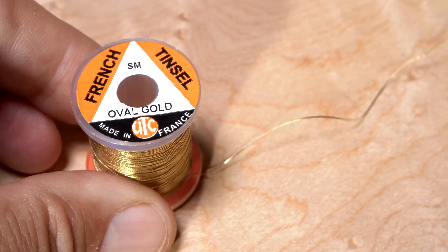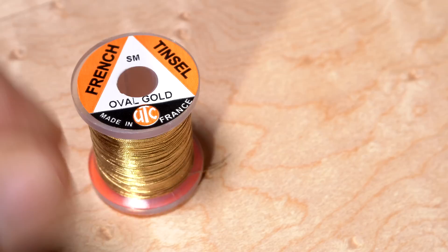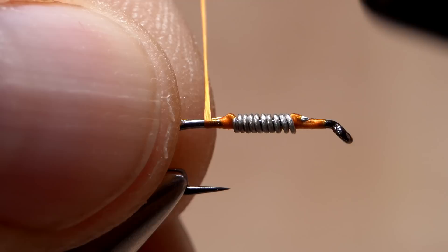Small, oval gold tinsel is used to rib and segment the fly, as well as give the illusion of transparency. A 6-inch length is enough to make several Red Fox Squirrel Nymphs. Lay one end against the far side of the hook and take thread wraps to secure it there. It's placed on the far side so as not to jostle the tail during its first wrap.